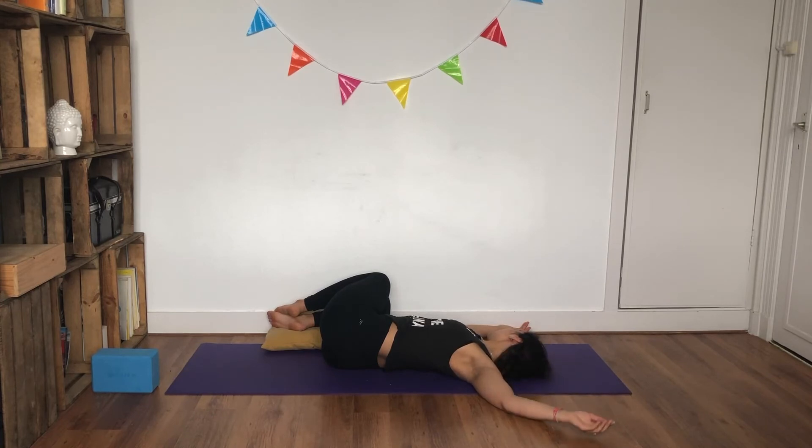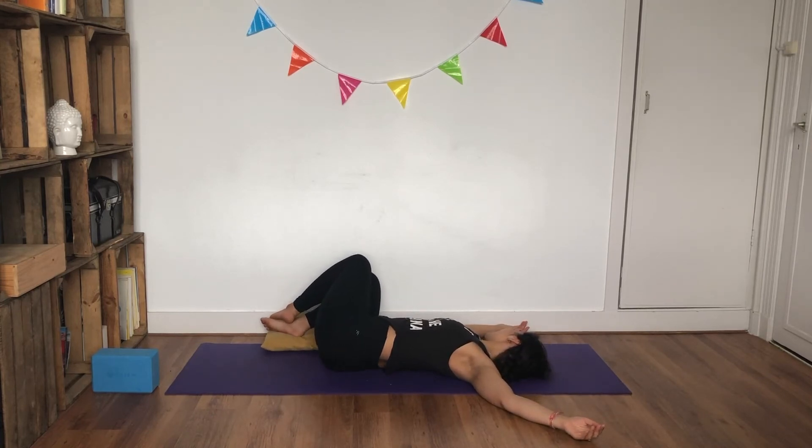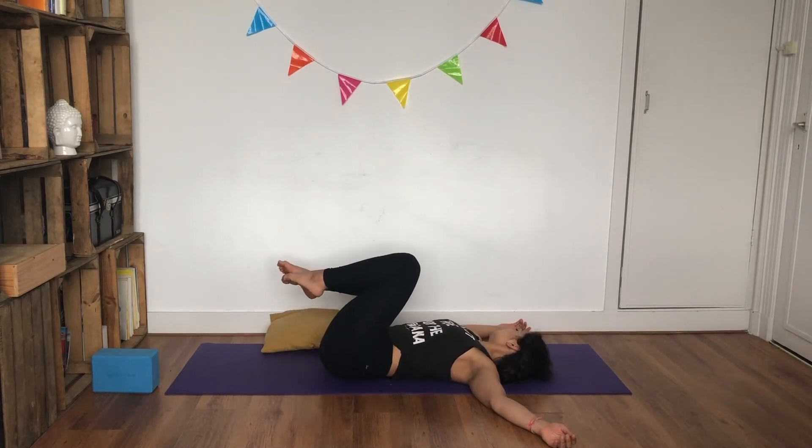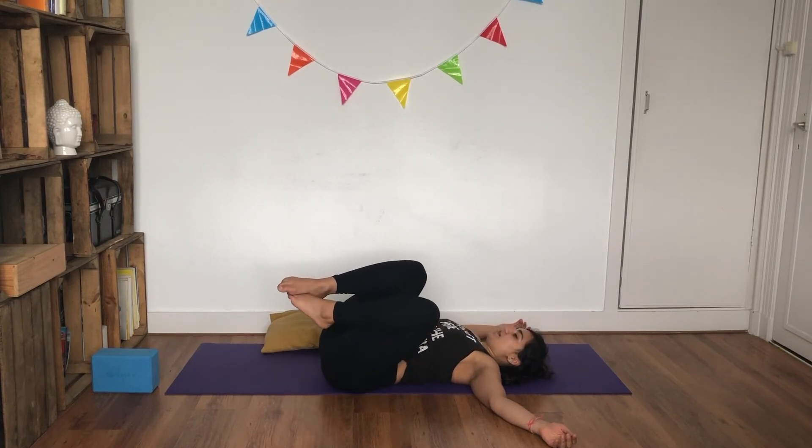Make sure your left shoulder is on the ground. If not, you can always heighten your prop underneath your knees — you want to create that softness for your lumbar area. Inhale and exhale. One last time — inhale and exhale. Coming all the way back to center, roll over your lower back from one side to the other.